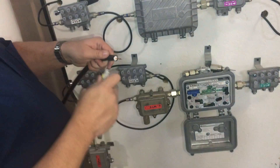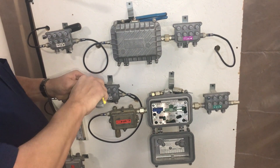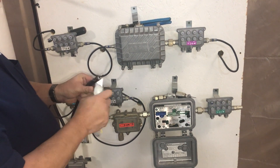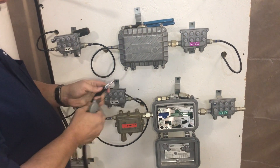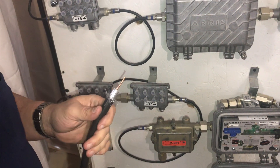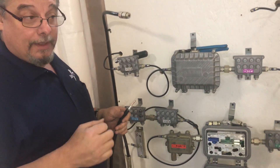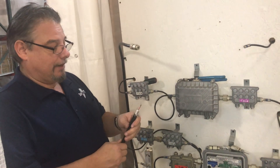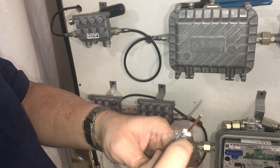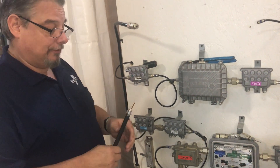Then I'll peel the jacket and the braid back some, just like you would on a piece of drop cable. One thing to be very careful of — I went on a job where a very experienced career splicer doing hard line cut too far into the dielectric here and it caused outages on the reverse. It took a while to find because you had to tear all the devices apart.